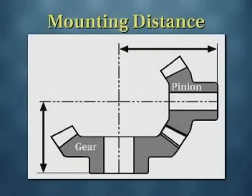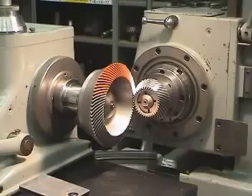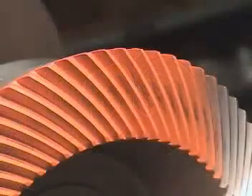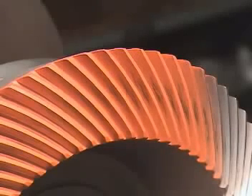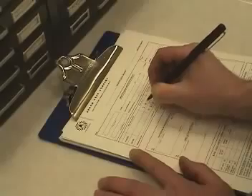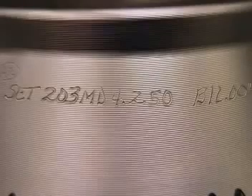Mounting distance can best be defined as the distance from a locating surface on the back of one gear to the center line of a mating gear. The optimum value for the mounting distance is established by running the gear set and adjusting its position to obtain a tooth contact pattern consistent with smooth running and optimum load distribution. Because of dimensional variations between parts, each gear in a set has a unique value for the mounting distance, and in most cases this value is permanently marked on each gear.